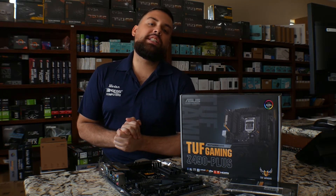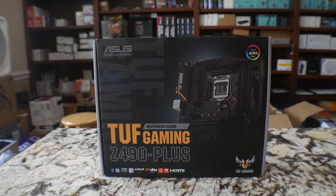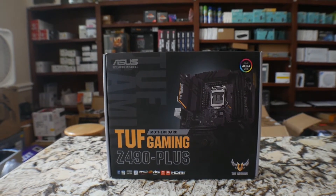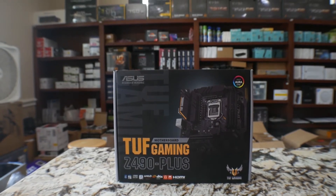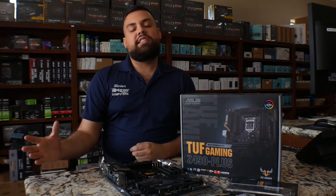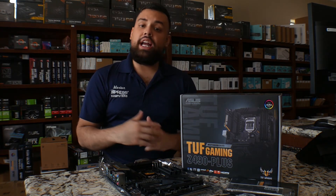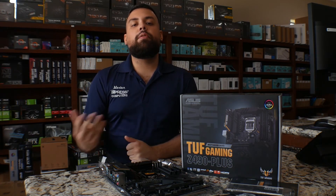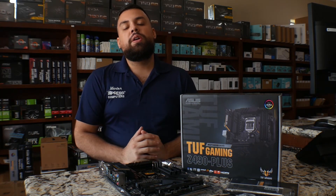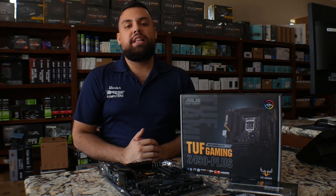Alright guys, so this is it for the unboxing. This is a great motherboard. It has a lot of components. We will have some other models coming in and unboxing them too, to show you guys what the actual products look like. We will be using this motherboard for a custom build that we will be assembling and showing you guys in the future. If you guys have any questions on this model or any other unboxing videos, you can leave your requests or leave your comments down below. My name is Marlon from Impress and Peters. 281-647-9977. Thank you.